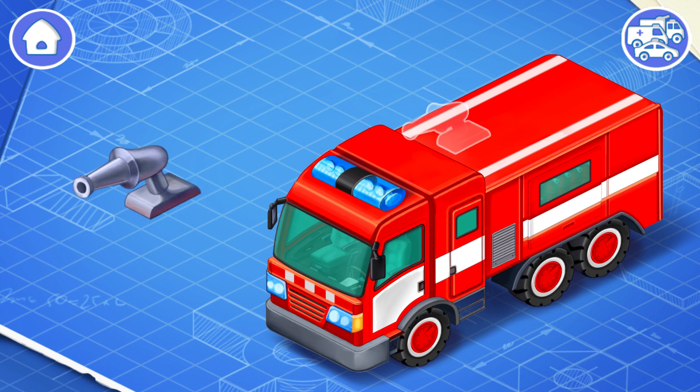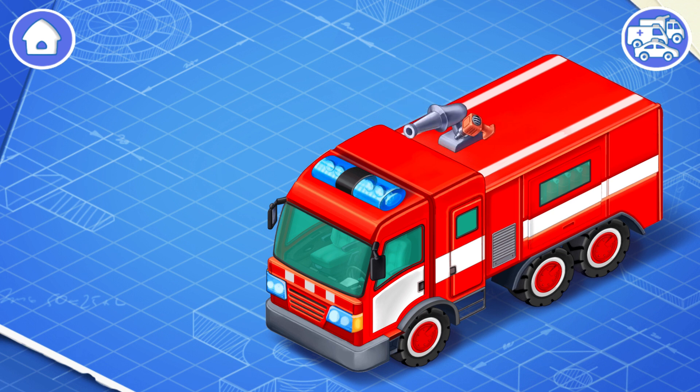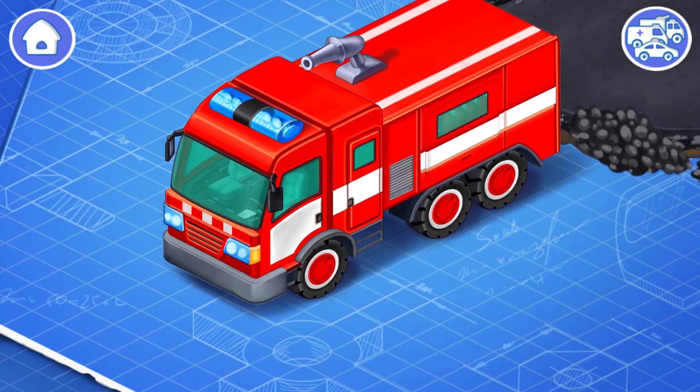This is a water jet. Install it! This is a device that directs a jet of water onto the fire. Keep it up!